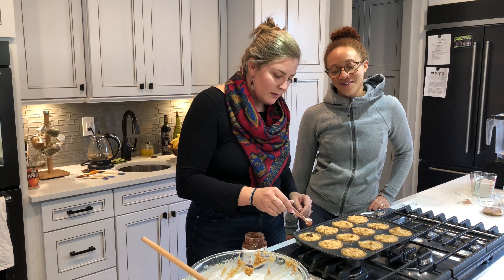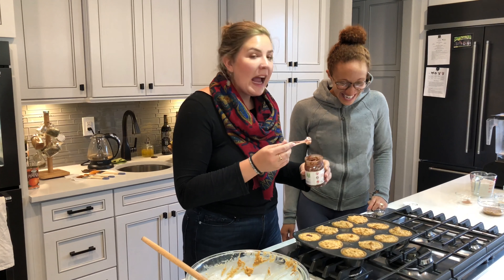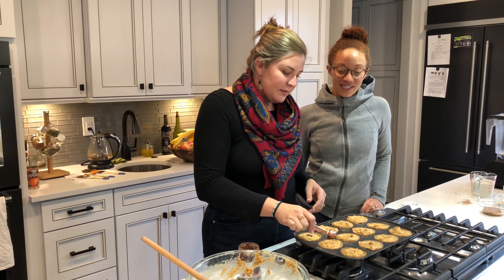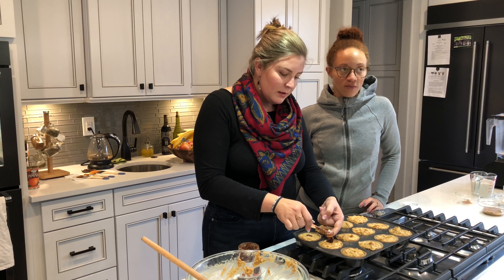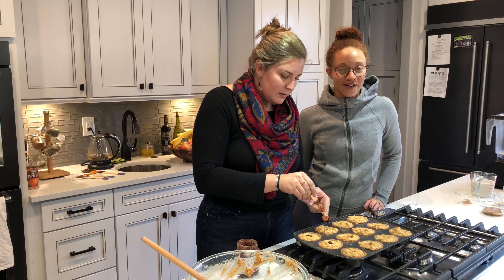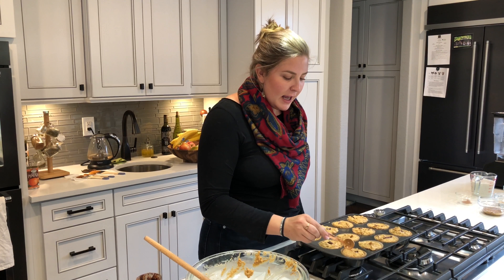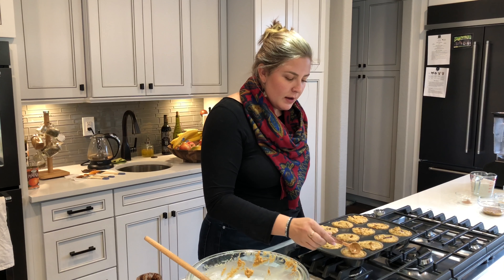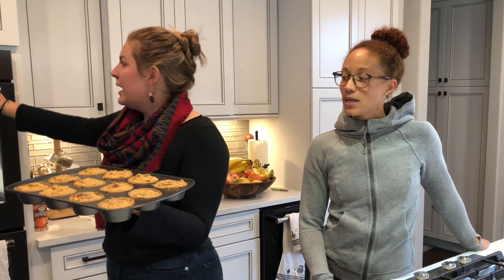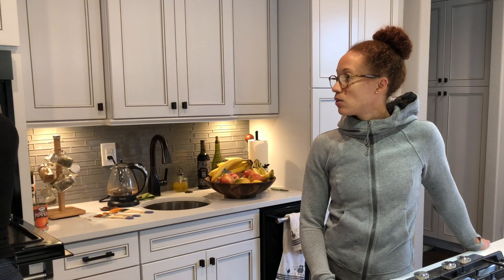This is something I would make to pass out at my house if somebody came trick-or-treating. Now that I have filled all of these with chocolate, I am going to cover up the chocolate area so it's perfectly encased inside. We have all of our muffins ready to go in the oven. It has been preheating at 375, so we'll pop these in for 15 to 18 minutes, depending on how crispy you like your muffin top.